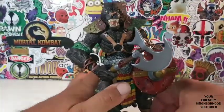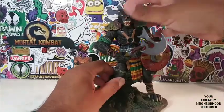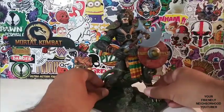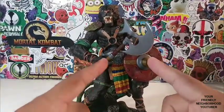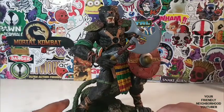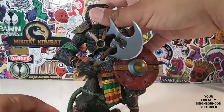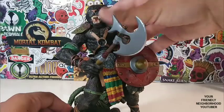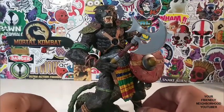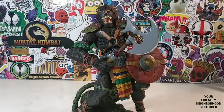Because if you leave him in package and don't take him out, put him on this base, and give him his weapons — his shield and his axe — it's just not the same. I respect all you in-box collectors, but I don't have the willpower to keep these figures in-box. When you keep them in-box, you don't see this marvelous masterpiece in front of you.